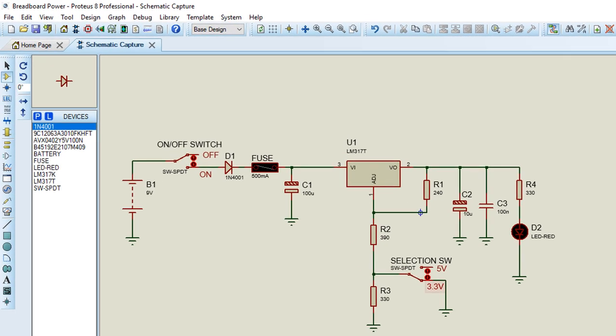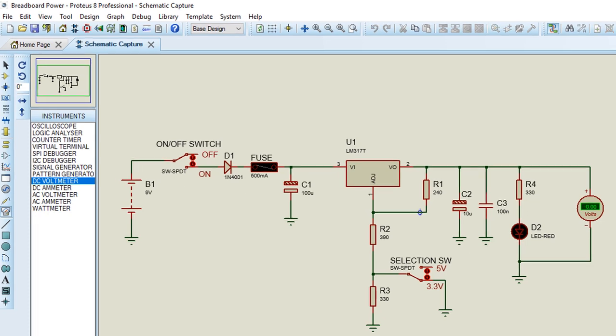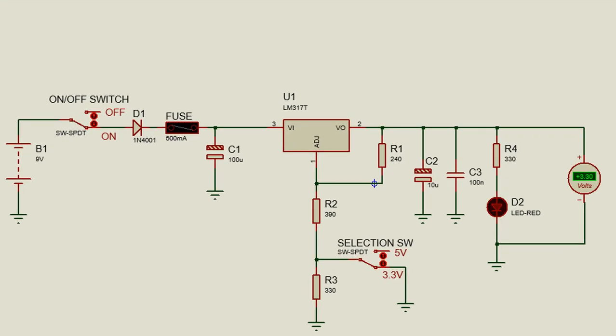Let us measure the output voltage. Under the virtual instrument, we're going to use a DC voltmeter and connect it to the output of our circuit. Run the simulation. We're going to switch on the power supply. You can see the output is 3.3 volt because the selection switch is on the 3.3 volt position. We're going to set it to the 5 volt position — the output voltage is 5.04 volt, which is more or less equal to 5 volt. Even though the LM317 can supply more than 1.5 amp, we're going to limit it to below 500 milliamp using a fuse, so that we don't need a heat sink on this component.